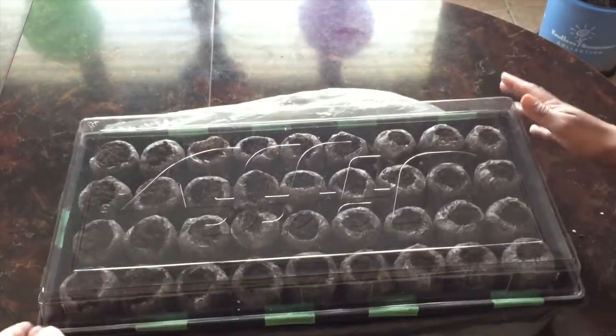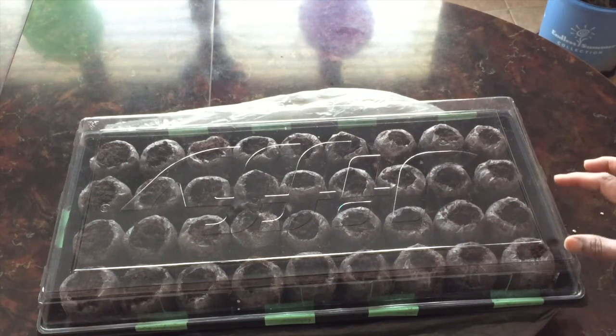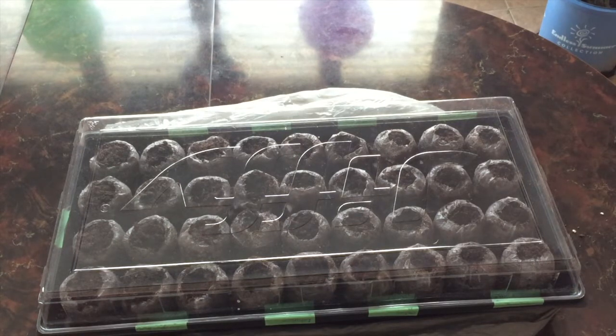The lid sits on top rather than snapping on. We'll leave it like this until the seeds germinate — once we see a little green poking out of the soil, we'll lift the cover off and let air circulate. Plants need carbon dioxide to grow. Overall, these peat pellets were really easy to use and I highly recommend them — I'll link them in the description below. I'll also be making garden markers for these plants, so subscribe so you don't miss that video.